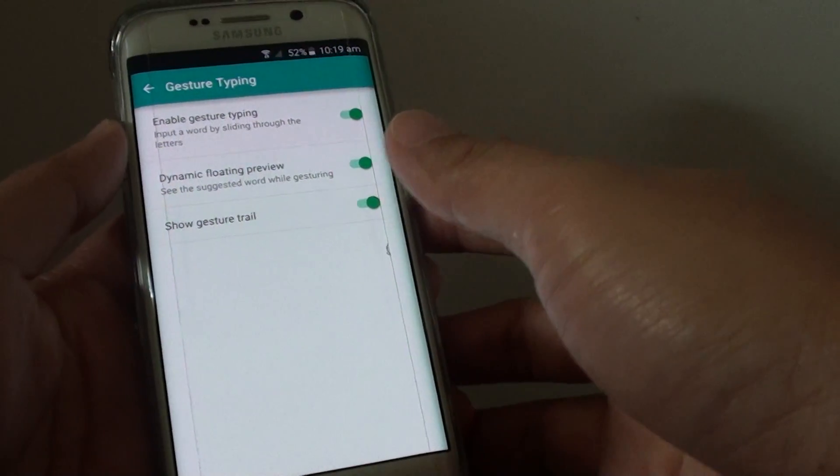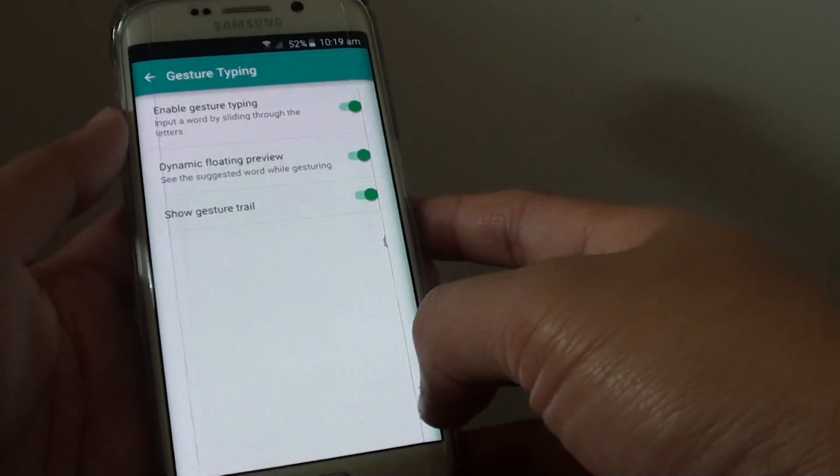How to enable or disable Google keyboard gesture typing on the Samsung Galaxy S6 Edge.